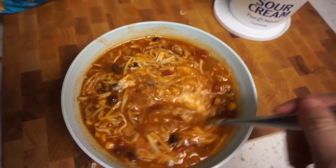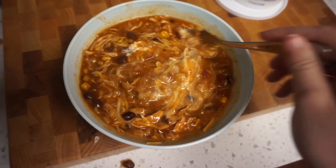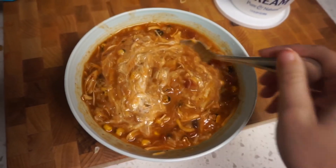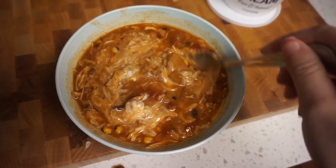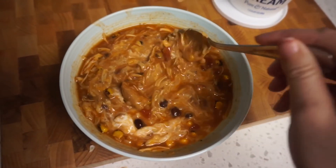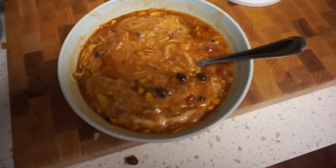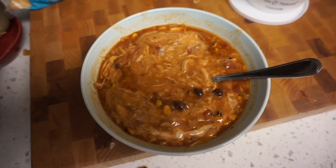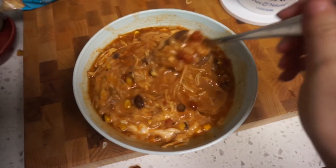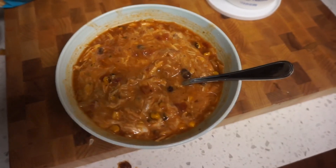Alright, that is it you guys! It's super delicious — I tasted it and it was really easy. It's great to start it up in the morning and have dinner completely ready by end of day; it really didn't take much effort at all and it's delicious. If you like this video and want more, leave a comment below and give me recipe ideas. If you enjoyed it, give it a thumbs up and I'll see you in the next video!